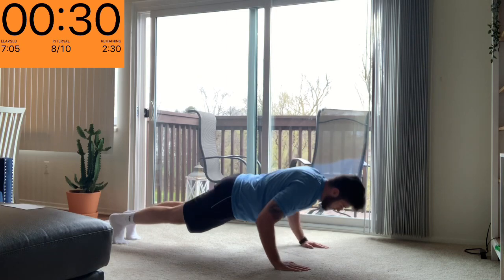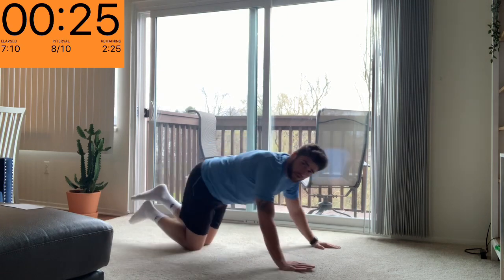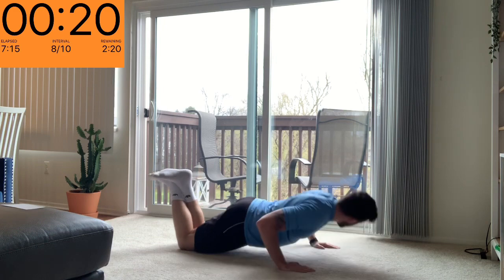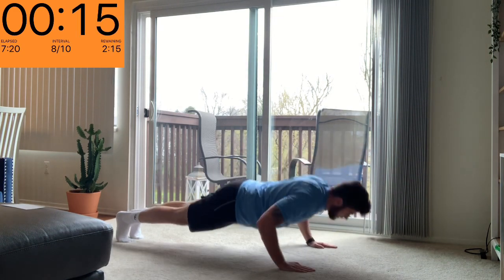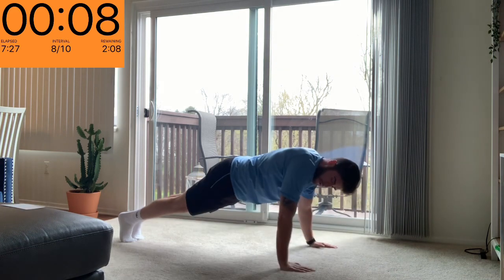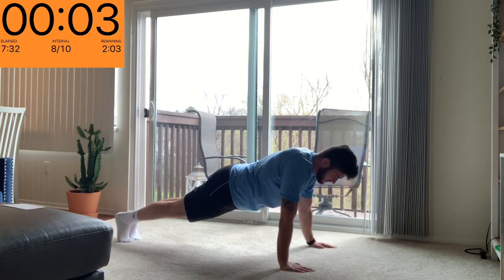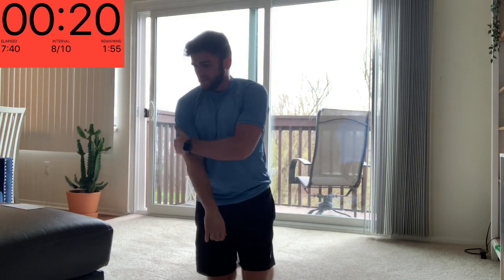Nice and easy. As always, if you're struggling to do a push-up you can modify it — go down onto your knees. On this first round let's get our full push-up. Three seconds left, let's do one more. Shake off those shoulders and those triceps — definitely feeling it there as well.